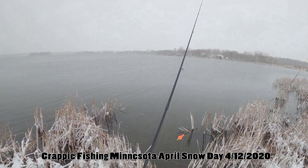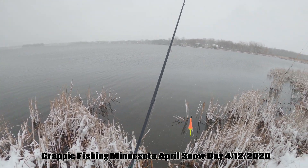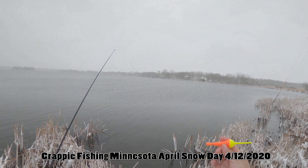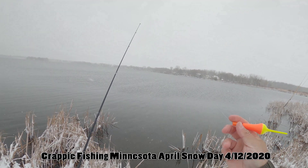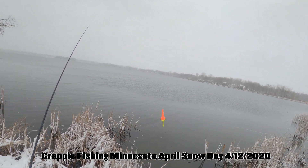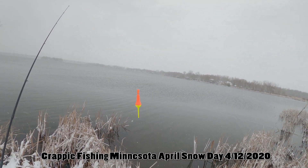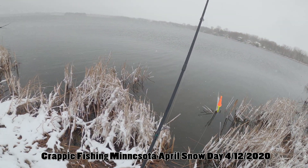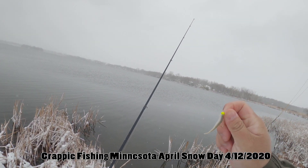Let me do a little explanation of how I'm crappie fishing — this is how I do it, there are lots of ways people do it. I've got one of these cool bobbers on — I forgot the name for these, this is my first year using them. They're really, really good for crappie fishing or panfish. I've got it maybe about a foot and a half — 12 to 15 inches away from the jig. And I've got a little mini jig with goat minnows. Those are what I'm using.